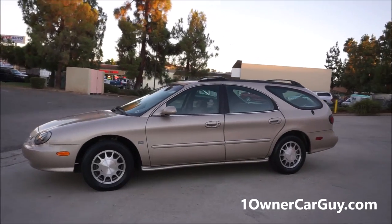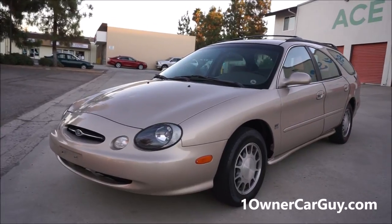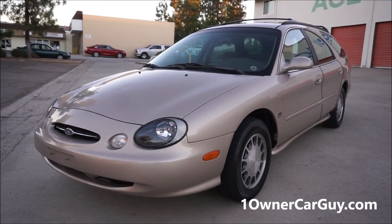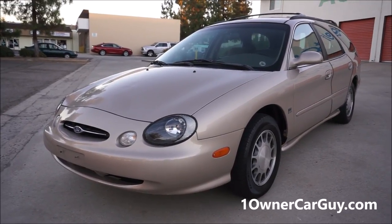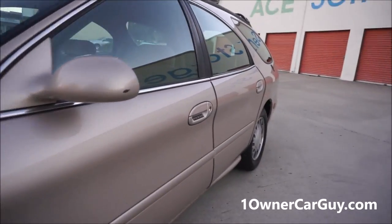We'll look at all the options, see how nice they are, and go for a test drive. 99 Ford Taurus, 107,000 original miles. Great little cars. Six cylinder, 24 valve, dual overhead cam — I'm pretty positive it's a six cylinder. I'll pop the hood and show you that in a second. In fact, let's do that first before anything else.